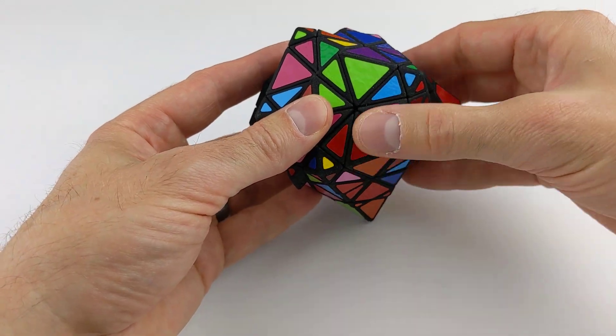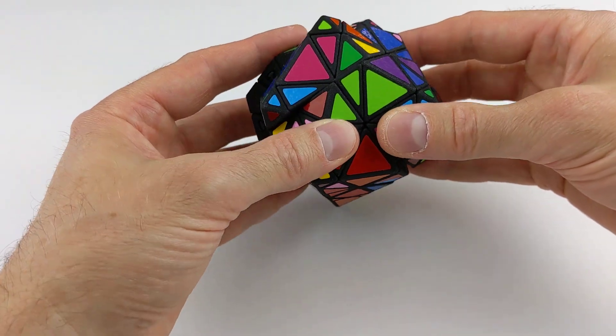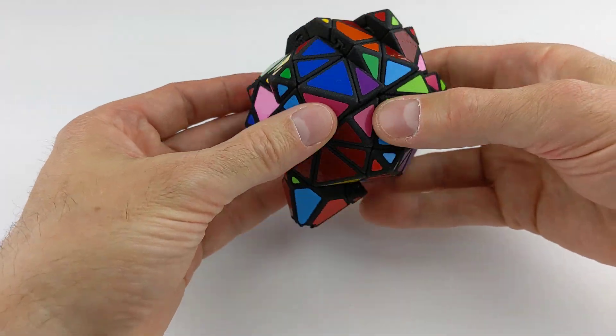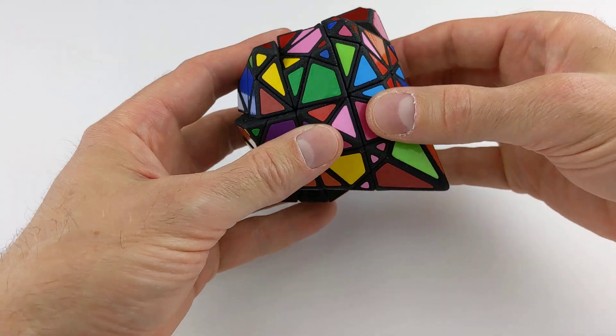And as you can tell, I'm having a hard time actually seeing where all the slices line up at times. But that's part of the fun of this puzzle.